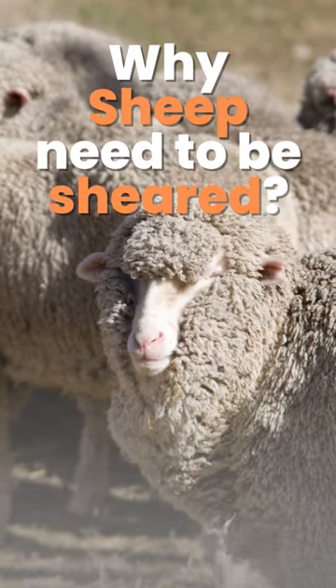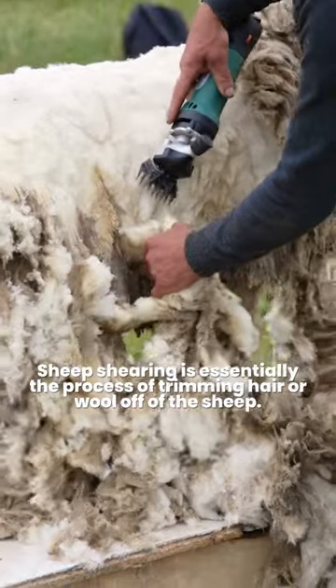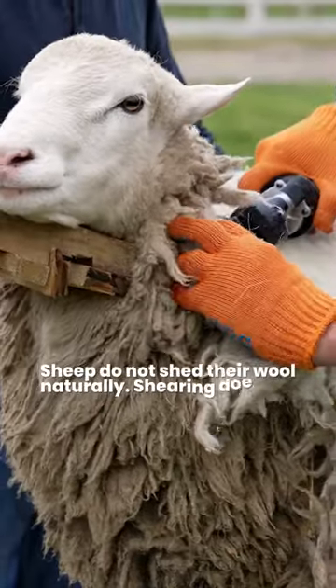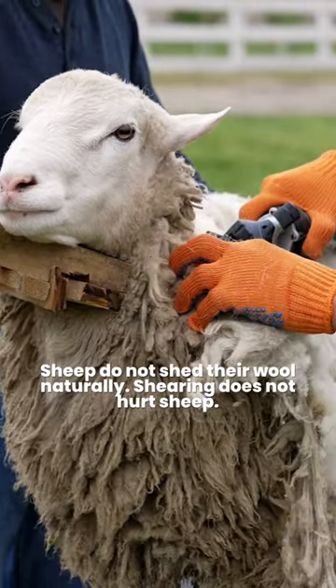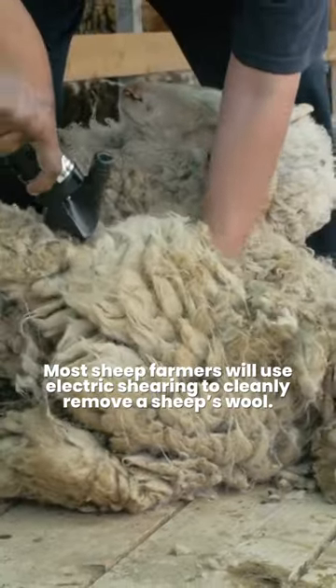Why sheep need to be sheared? Sheep shearing is essentially the process of trimming hair or wool off of the sheep. Sheep do not shed their wool naturally. Shearing does not hurt sheep. Most sheep farmers will use electric shearing to cleanly remove a sheep's wool.